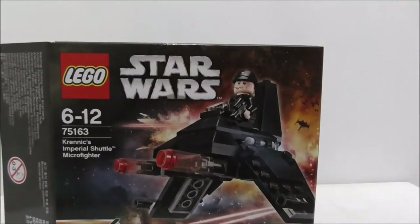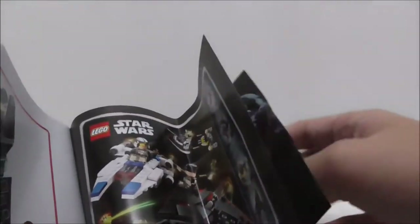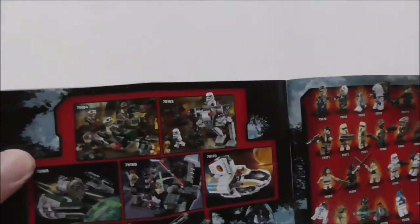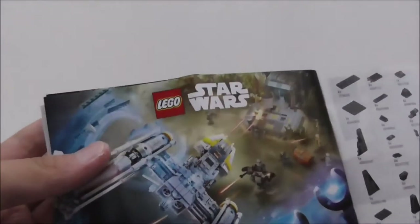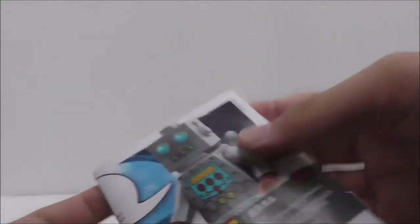That's it for the box. This is the instruction manual — the build is pretty simple. On the final page you have the advertisement for the Series 4 Microfighters, the rest of the sets from the same wave, and the main figure checklist. You also have a pretty cool poster.